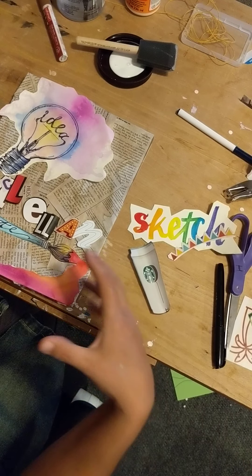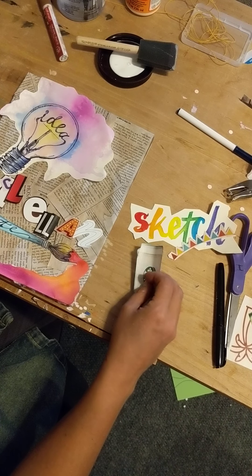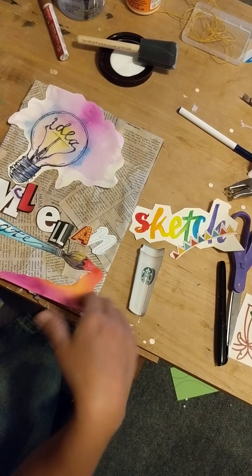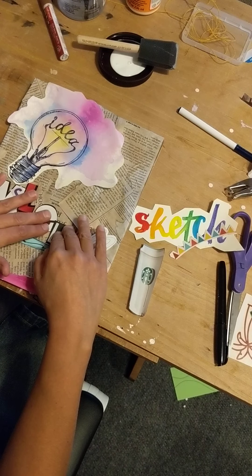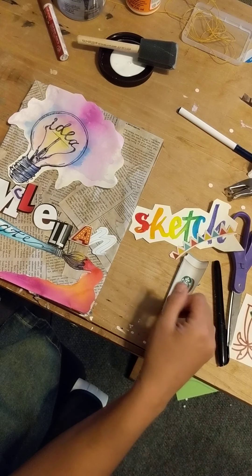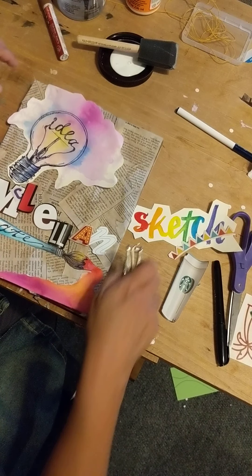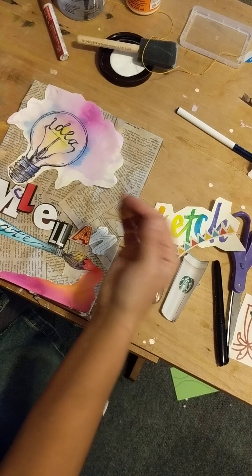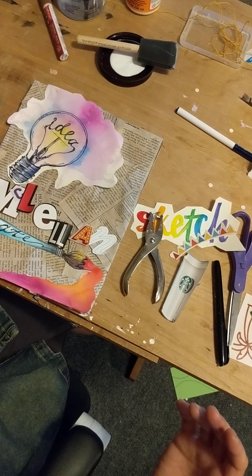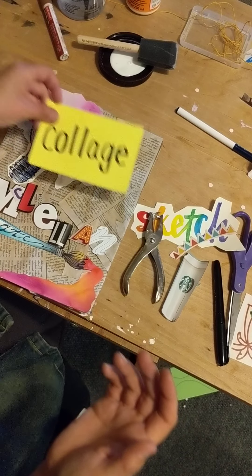This sketchbook cover doesn't have to be done in one sitting — you can do some of it, put it together, and keep going if you want to keep adding. I have another video that's more sped up of me doing this so you can see the process, and in the end I'll put hole punches in here — that'll be in the other video as well.